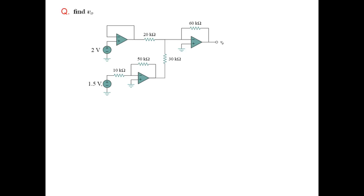Now let's do another example. In this circuit we have an amplifier without a resistance, which means this is a voltage follower — so whatever is the input will become its output.